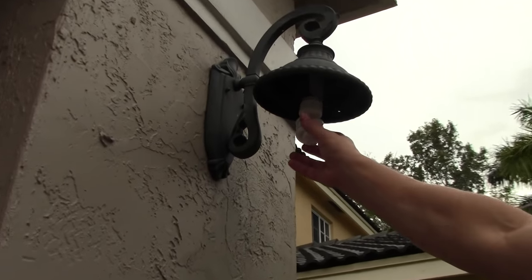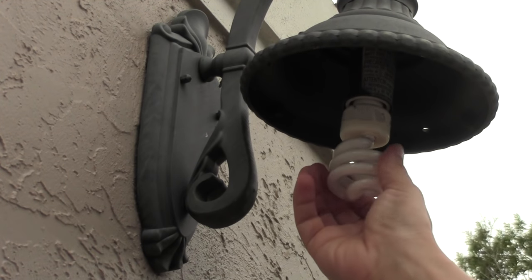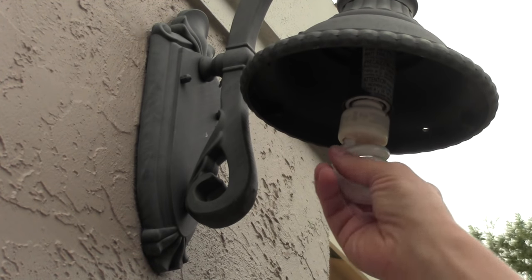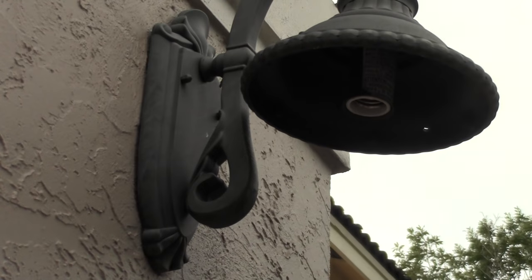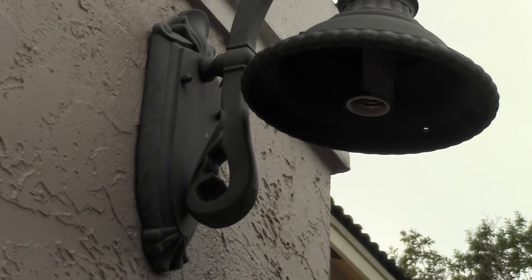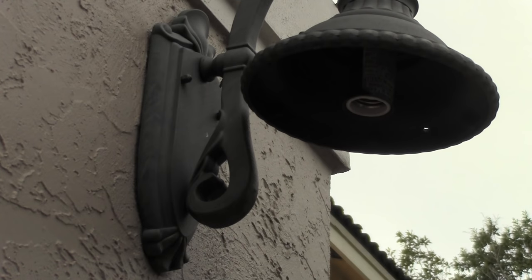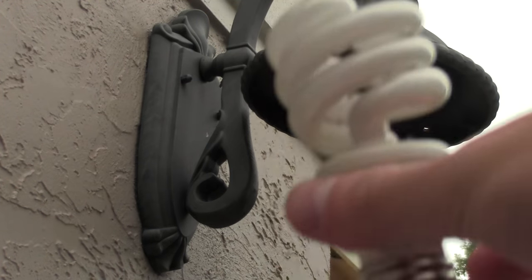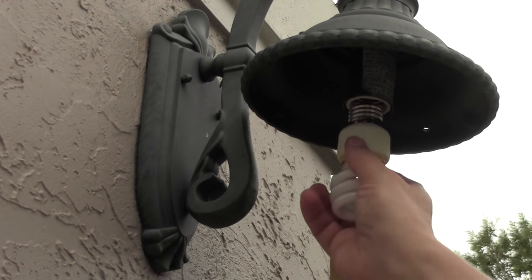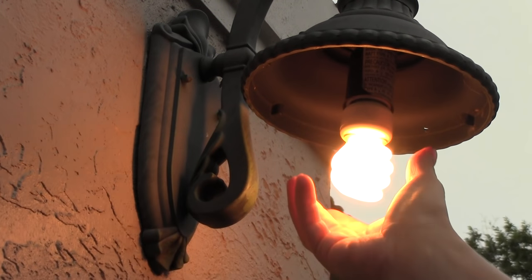Now we're going to get our hands on the bulb and we're going to see what's going on here. It might be that the bulb itself is bad, or it might be that the socket's bad. So what we're going to do is try a new bulb. But these fluorescent bulbs — you can't shake them around, rattle them, and hear anything in it. So I'm going to take another bulb, which I'm hoping is a good bulb. It actually is a used bulb from a different part of my house, but it was working when I took it out. And look at that — it comes on nicely.